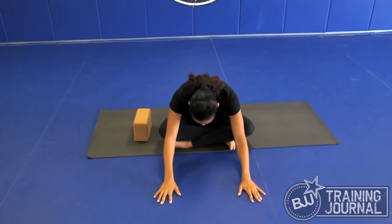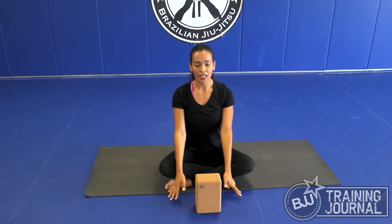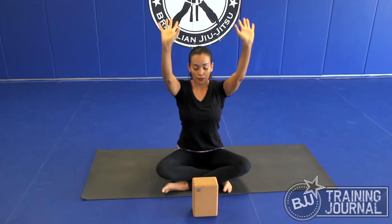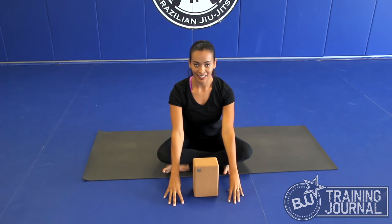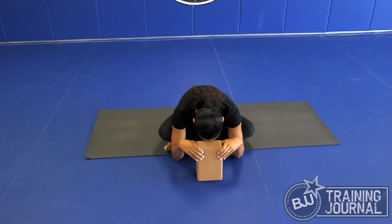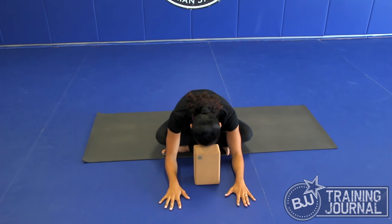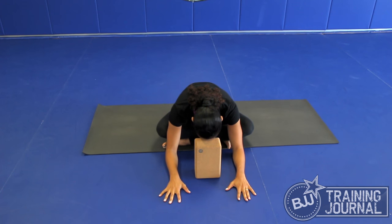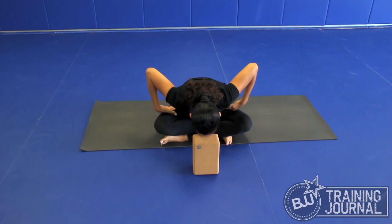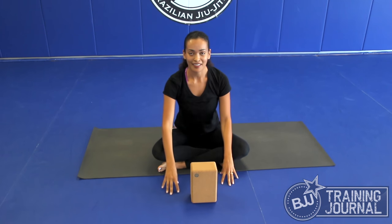When you fold forward, you have options. If you don't have the flexibility to put your forehead on the mat, we can use a block. Place the block in front of yourself. Inhale with your arms up, and exhale, place your fingertips on the floor. Inhale, lengthen the spine. And exhale, place your forehead on the block and just rest here. Rest your shoulder blades, inhale and exhale. I'm feeling a lot of my hips opening here already. Then inhale and slowly come back to center.